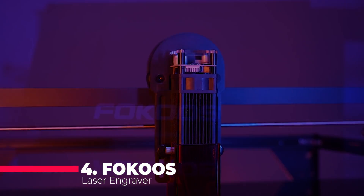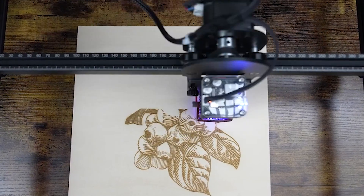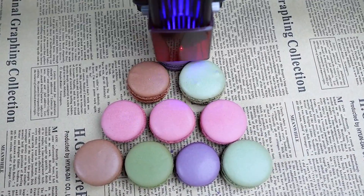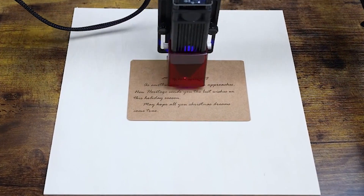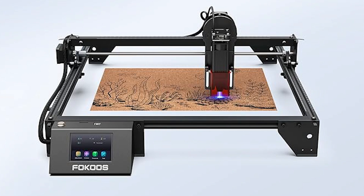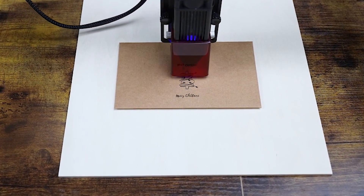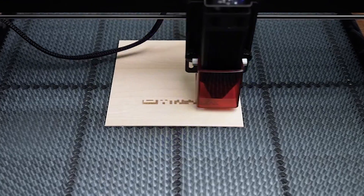Coming in at number 4, we have the FOCUS Laser Engraver with 1000mW output. This machine is all about precision and power, thanks to its ultra-fine laser beam and large engraving area. With its 3.5-inch touchscreen and user-friendly interface, you'll have no trouble navigating through its various functions. With support for multiple systems and file formats, you'll have the freedom to create without limitations. What really sets this machine apart is its focus on safety, with features like a red light shield and movement protection function. Whether you're a beginner or a seasoned pro, this laser engraver is sure to impress with its performance and reliability.